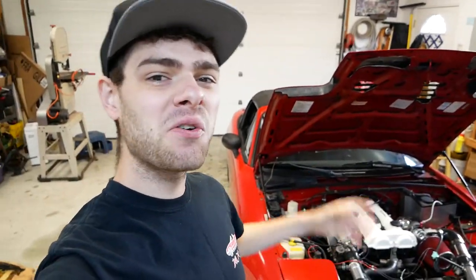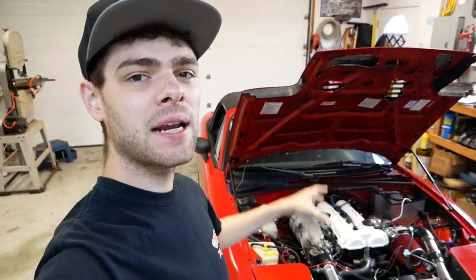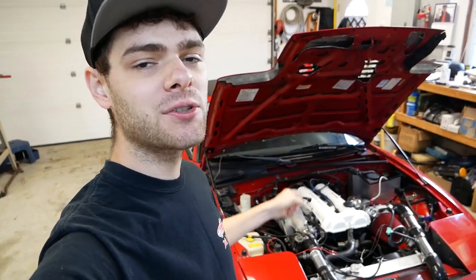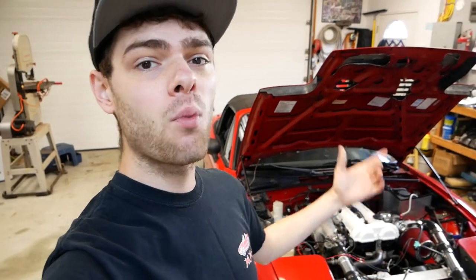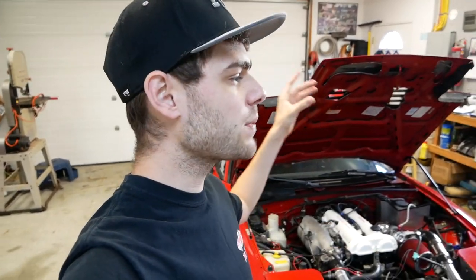Hello and welcome to the channel. Welcome to this video where we're going to be hooking up an electronic boost controller on a car. Electronic boost controllers allow you to run more boost than your wastegate normally would allow, and they also allow you to set up your car to spool your turbo faster, which means you'll be making more power sooner in your power band.